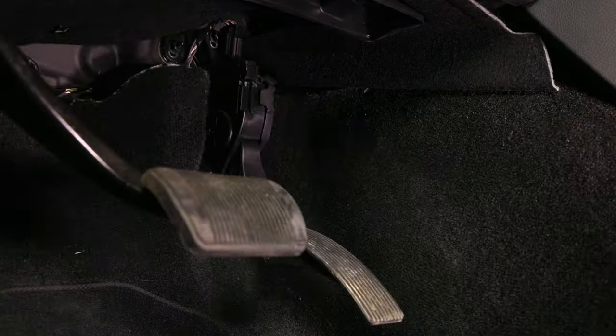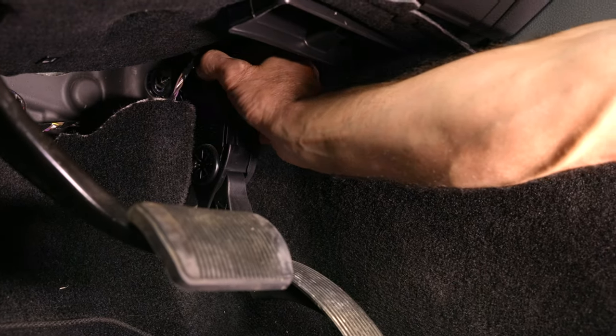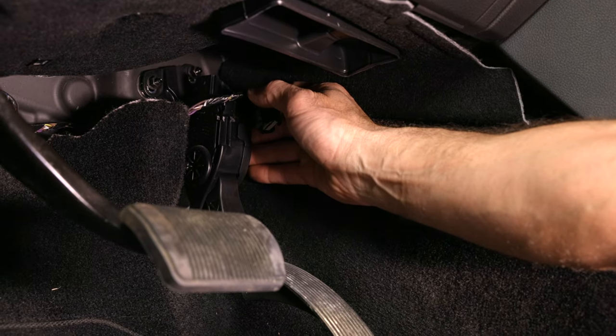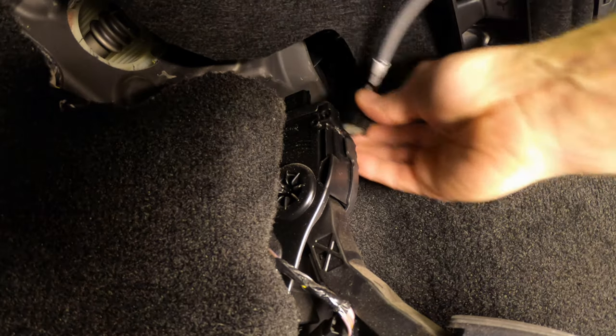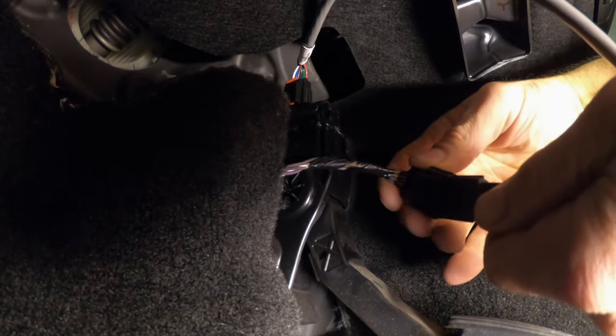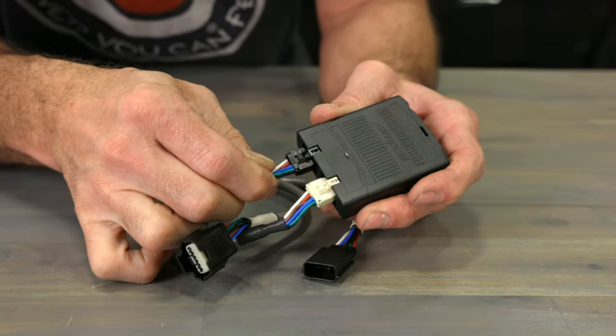Look under the dash and locate your vehicle's accelerator pedal position sensor. Disconnect the harness from the sensor — this is usually located near the top of the pedal assembly. Connect each end of the two harnesses included with the AMP throttle booster between the sensor connector and the vehicle harness. Then connect the other ends of the throttle booster harness to the AMP module.